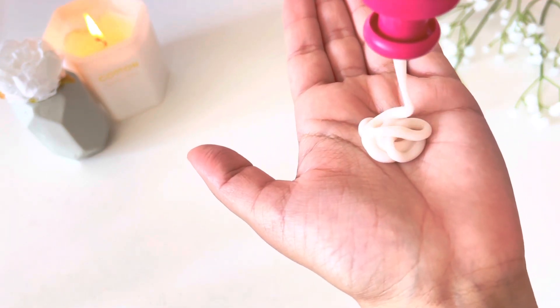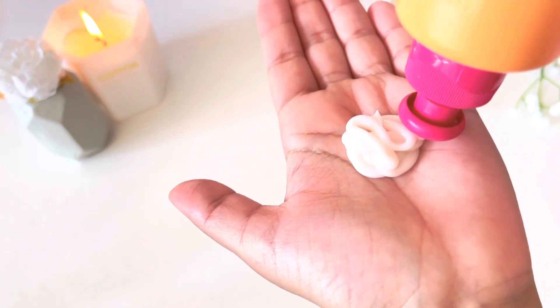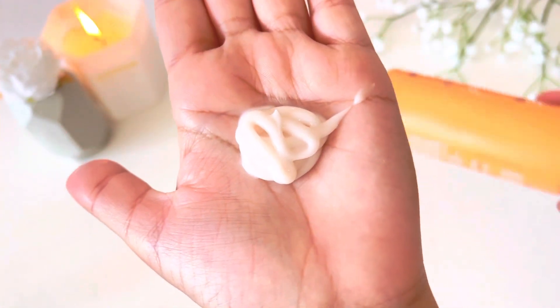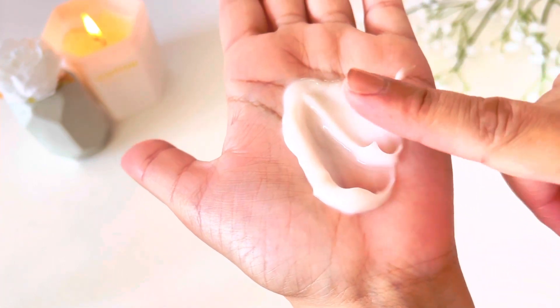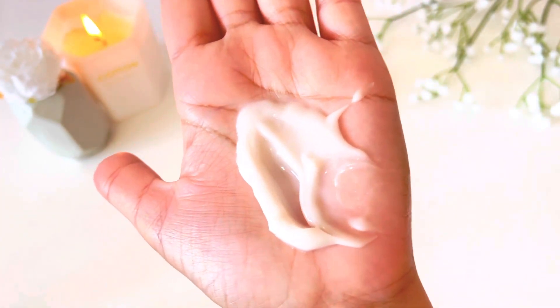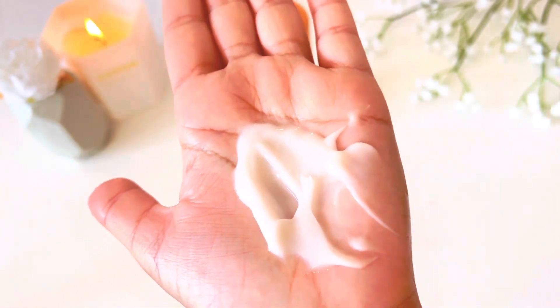The texture is like a normal conditioner and it smells really good. You apply it in a similar quantity to a regular conditioner. You don't apply it to your roots — you focus on your hair lengths and especially your hair ends, so focus on the ends more.